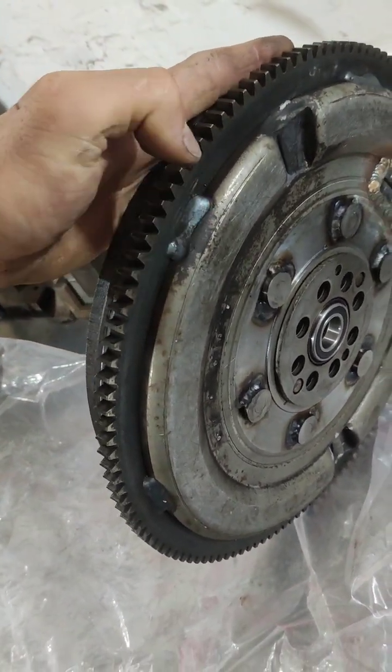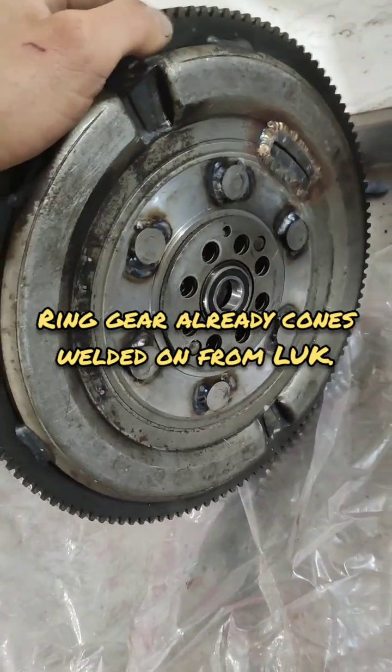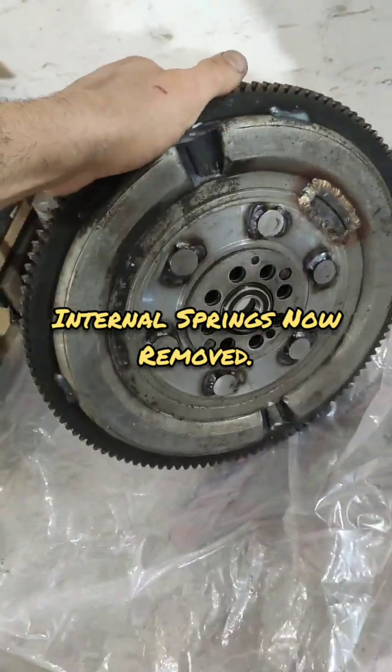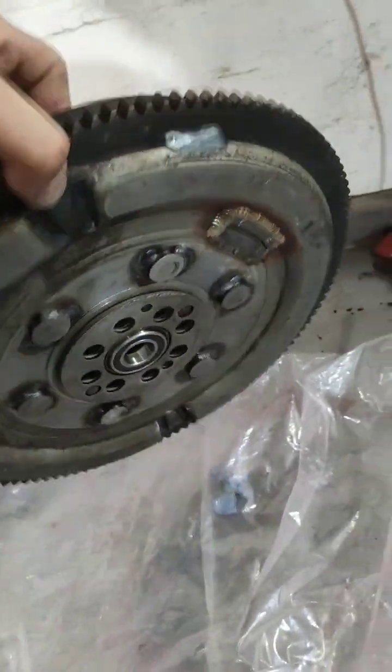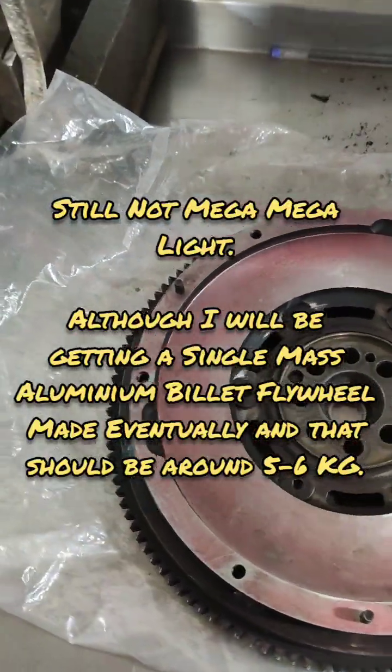This is already how this came — obviously dual mass. These are where the springs would have sat in here. Two springs. Instead of being almost 15 kilos, it's now 10 kilos. So we're taking about 4 or 5 kilos of weight out of that.